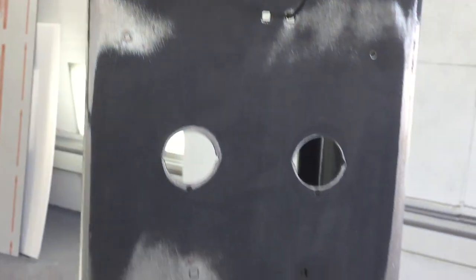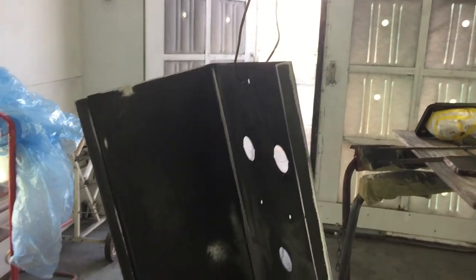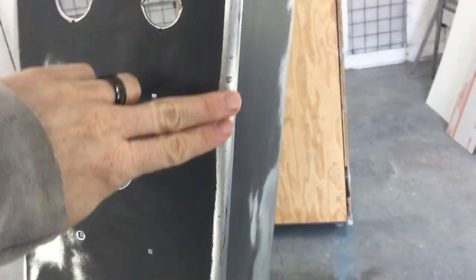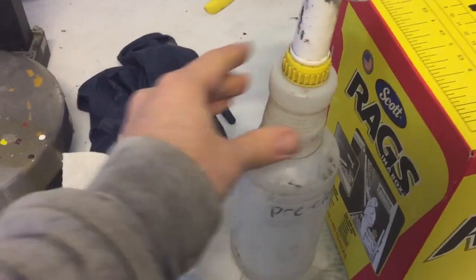We didn't have to remove it completely, but you can see now it's in my booth ready for primer. We sanded it all down, got all the gouges. I'm even painting the backside. It's hanging in, ready for primer, and that high build primer is going to fill any little voids.